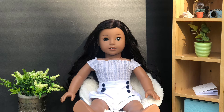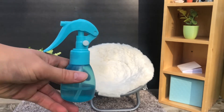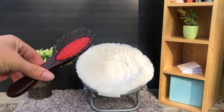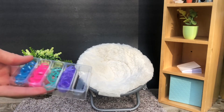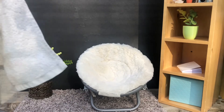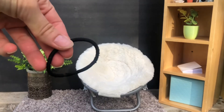Alright, without further ado, let's get started. So this is everything that you will need to do the hairstyle: a spray bottle with water, an American Girl hairbrush or a hairpick, some small elastic bands, and something to cover your doll's body and something to secure it.